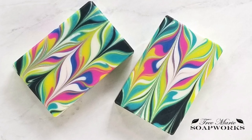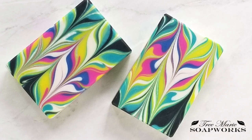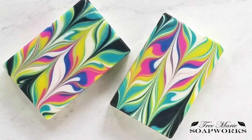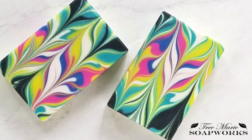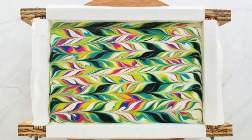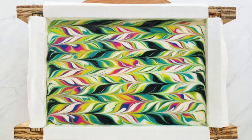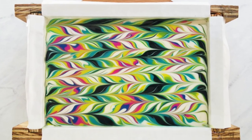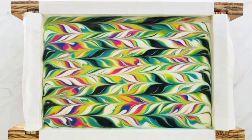Hi, this is Terri with Tremory Soapworks. Today I'm going to be showing you how to make this soap. This design is a marbling technique inspired by paper marbling, and I'll share a link below to the YouTube video that inspired me. Stick around to the end of the video and I'm going to share a little bit about acceleration, how to avoid it, and how to troubleshoot it.